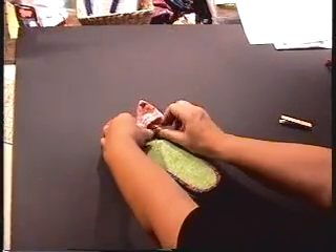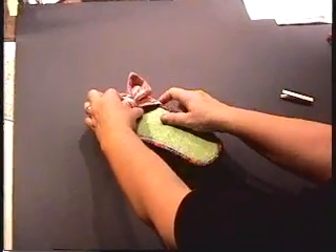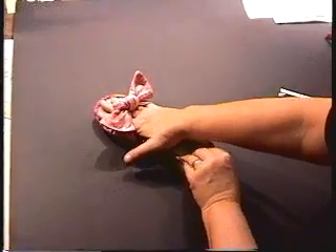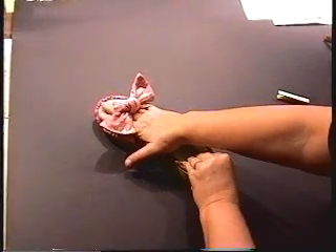Then pull up on either side so that you have a spot to put your foot in. That's it — enjoy!